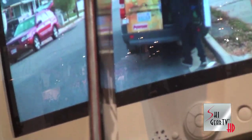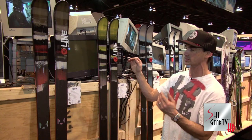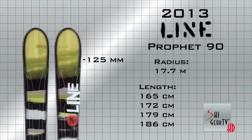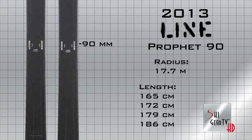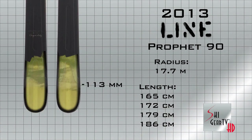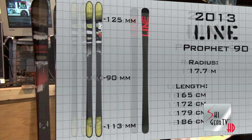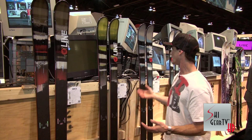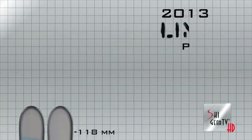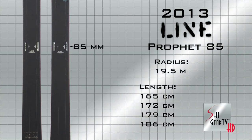So again, the 98 — someone's going to go in the powder, on the groomers, really an everyday ski for someone who wants a ton of versatility. The 90 is going to be a lot more quicker on the hard pack, edge to edge, same construction with a little bit of early rise, metal matrix cap. The 85, same construction but a bit narrower — someone coming off a carving specific ski, a system ski that wants to get up in width, want more versatility but not go too far. They got the 85, which is a brand new ski for us.